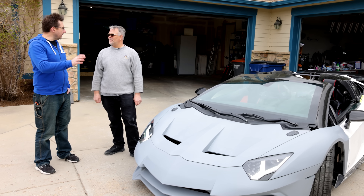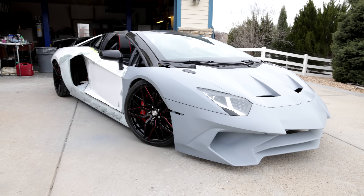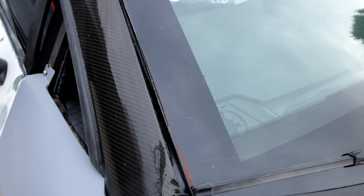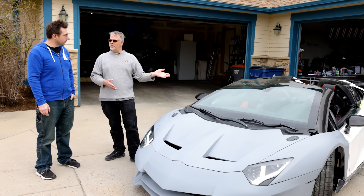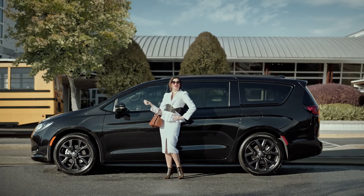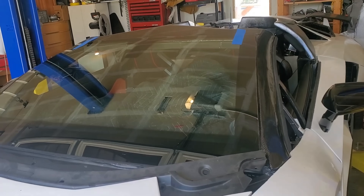Before we leave the front of the car, there's one question I had to ask. Is that the windshield? Did you acquire that from Lamborghini? No, those are about $4,000. This is actually a windshield from a Pacifica minivan — my Pacifica. I had a great company called Chip Pros that came out and they actually cut the windshield for me.